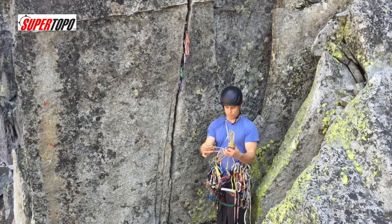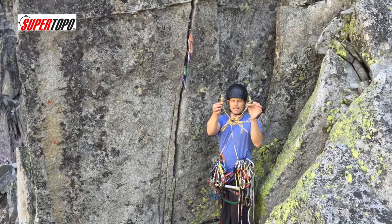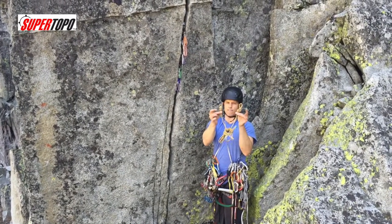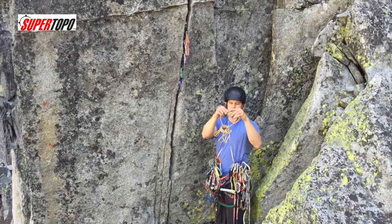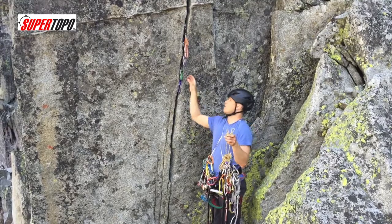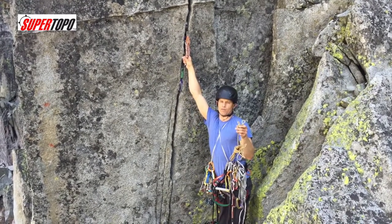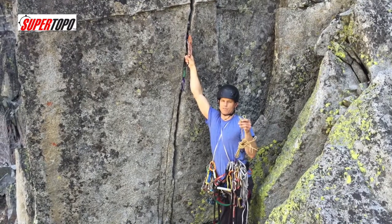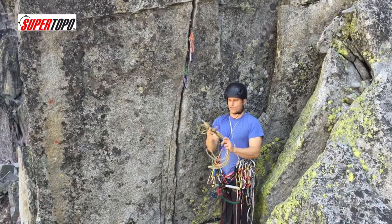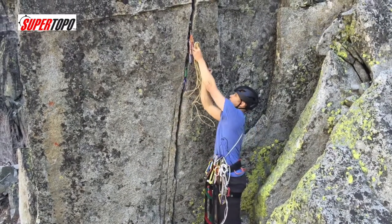The key difference between this and a lot of cordelettes is I don't tie the two ends together — I tie figure eights on a bite. The reason is it makes it easy to get four pieces in. On a big wall, if you have a natural anchor, you almost always want four pieces — you're just going to have much better peace of mind. And as a benefit, if I wanted to do three, I could just clip both figure eights to one piece.